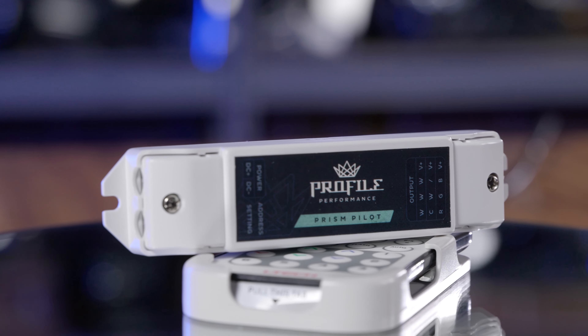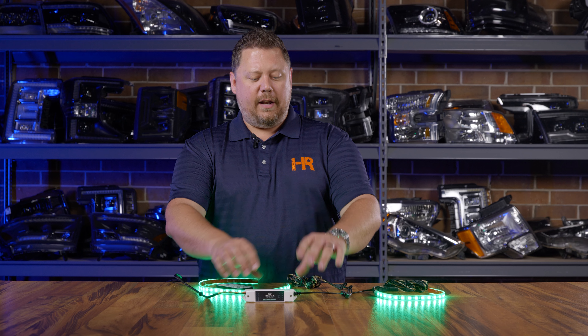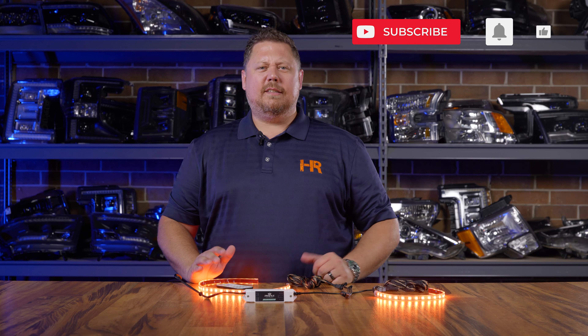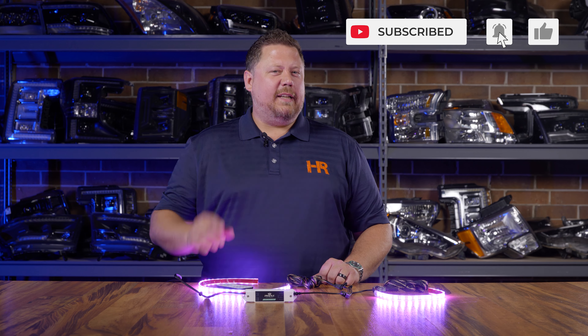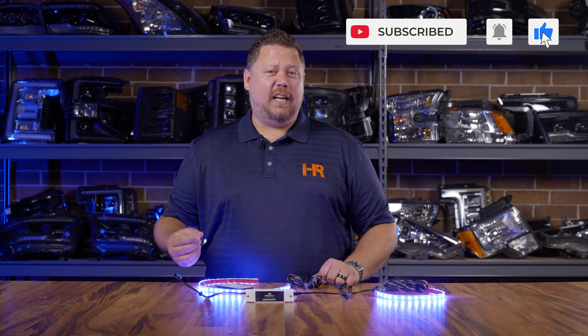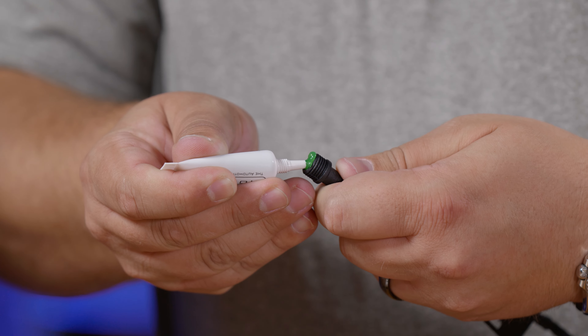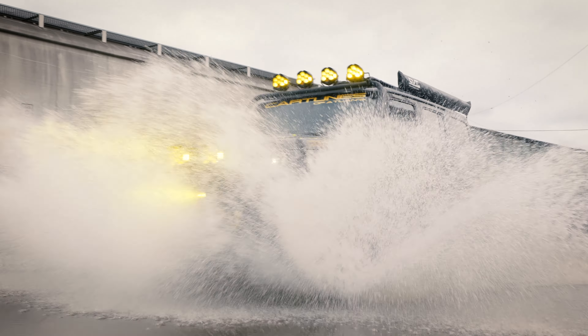It doesn't matter if they get wet, frozen, or muddy — these things can take it. The controller itself is not waterproof, so that needs to be mounted inside the vehicle, and all the connections are not waterproof. So it's a good idea to use specially formulated dielectric grease on all of your connections. Morimoto has that green goo specifically designed for exposed connections for lighting wiring. Use that dielectric grease and a little bit of heat shrink and these will be impervious to any conditions you drive through.